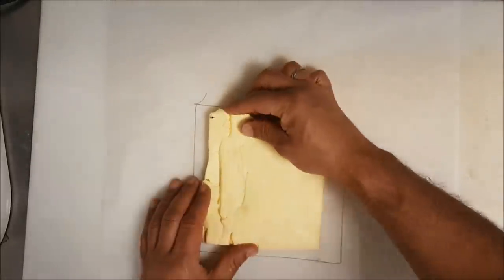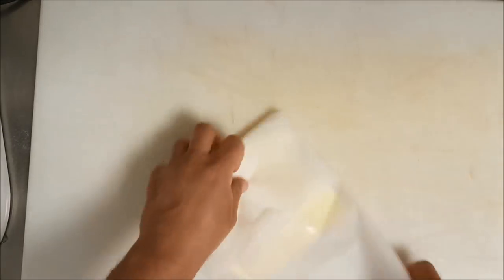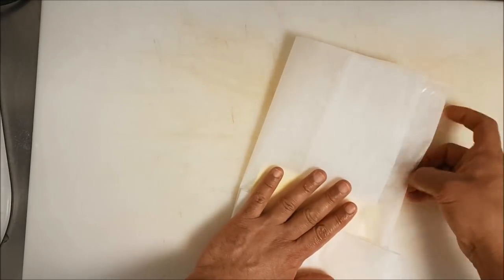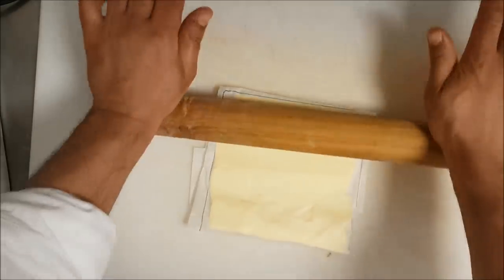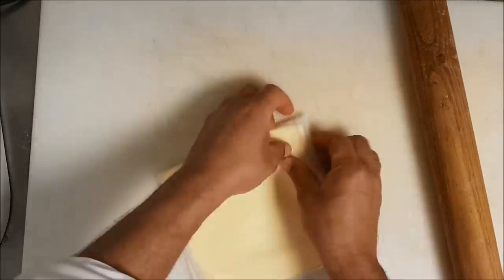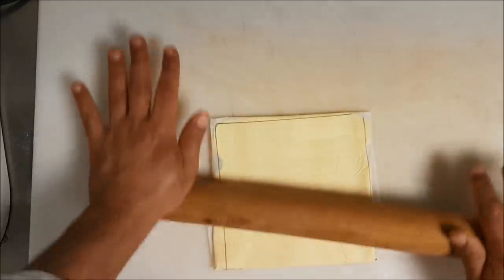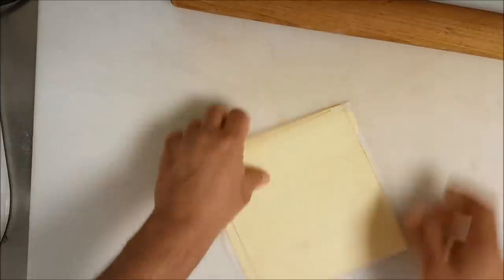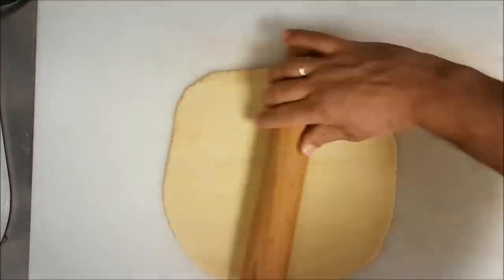We use parchment paper. It's very easy — make sure it's 15 by 15 centimeter. As you see, you can control the dough and make it exactly square. I spread the butter to all the edges so I have it all the same. We roll it right and left until we have the right size, then keep it in the fridge.